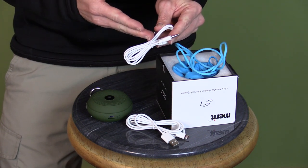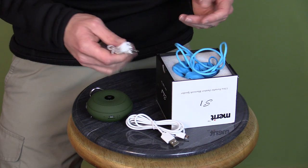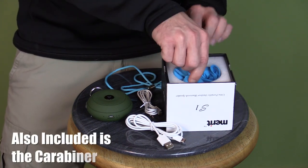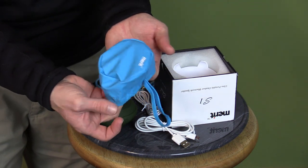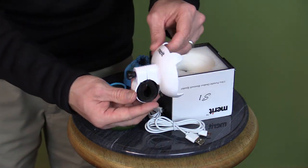You can use this cable to hook up to your phone or your device if you don't have Bluetooth, and you can still have audio going from your device to the speaker itself. Next up you have a very soft string lanyard. You also have a rain bonnet, so you can keep this thing nice and dry when you're out biking, hiking, whatever you're doing.